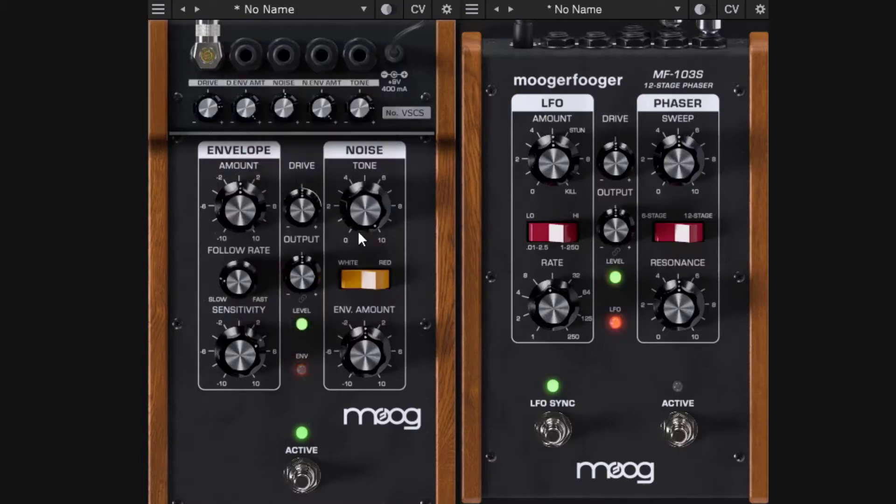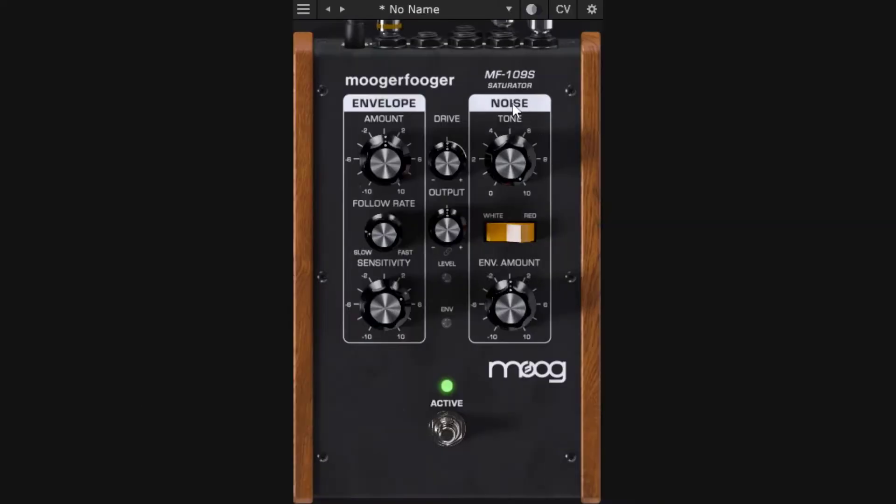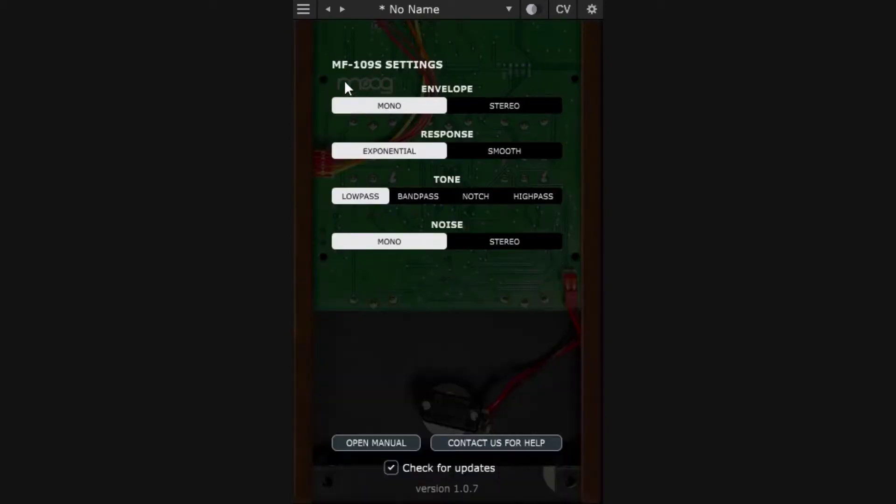So this is a saturation pedal with extended controls: you have the envelope, the noise, and DCs for external modulation sources, plus the ability to connect to other MAG pedal modules. Moving to the settings panel — available across the whole MAG pedal line — you get extended controls. Options differ per pedal; for the Saturator the settings include envelope and noise configuration.